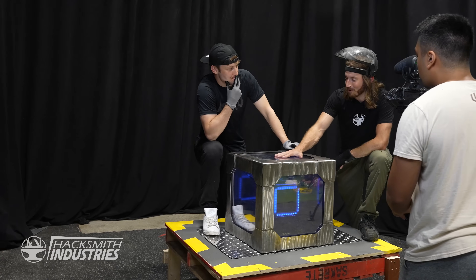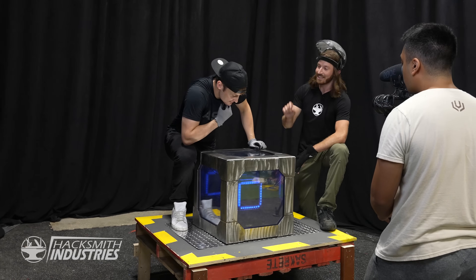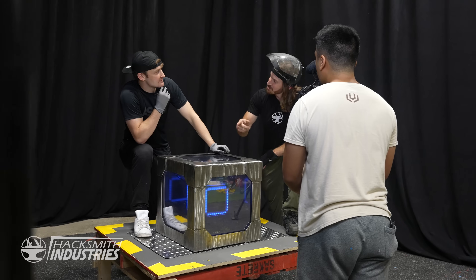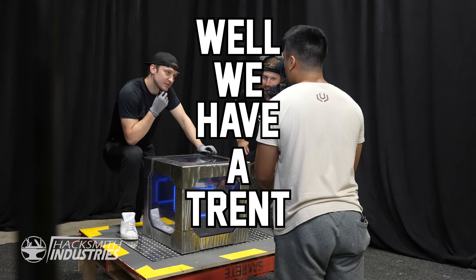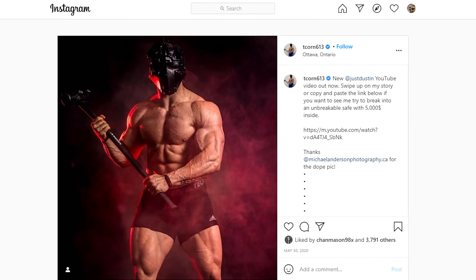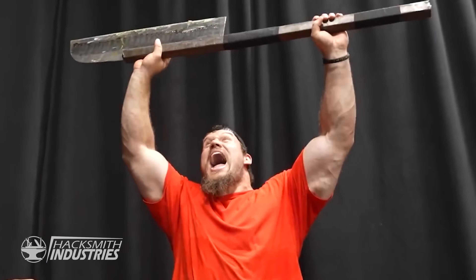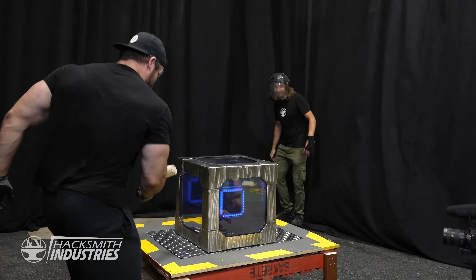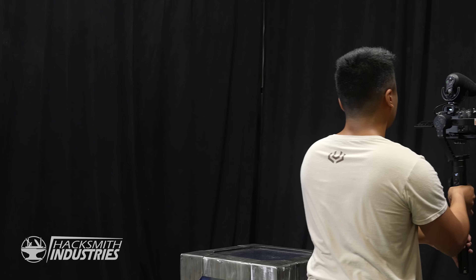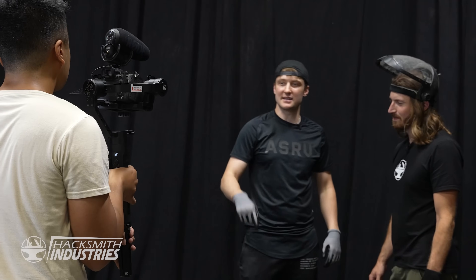If you can crack through the outer layer, there's actually an inner cube that is also made of one-inch polycarb, and there's a special surprise in there. Also — did I mention it has Wi-Fi? Well, we have a Trent. How long did it take for you to break into our box? About five hours.